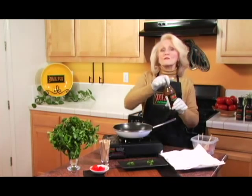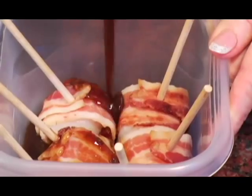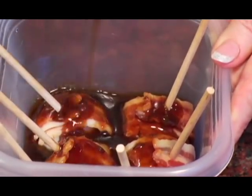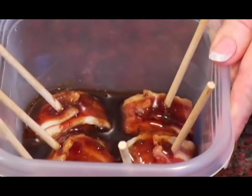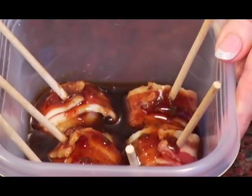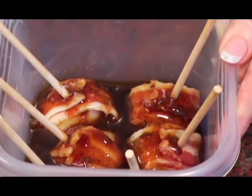Now, all we're going to do is pour in some Suzy Wow. Put them back in the fridge for about an hour, and then we're going to have a wonderful appetizer. We're only going to put enough to cover the top of the scallops, because we just want them to really soak in that Suzy Wow flavor — which doesn't really take that much. And we want to keep the sticks clean, because we're going to pick these up with our hands.